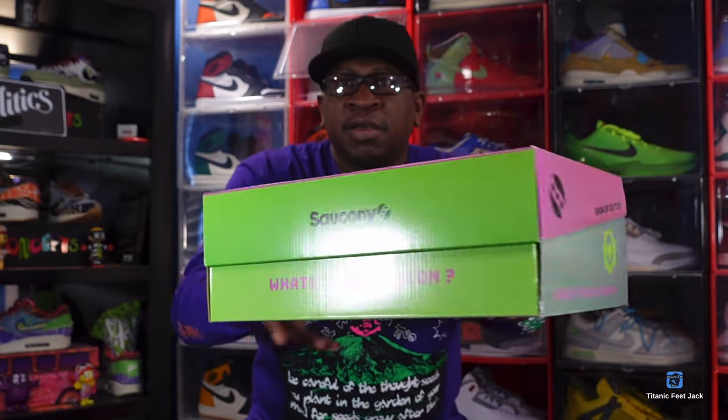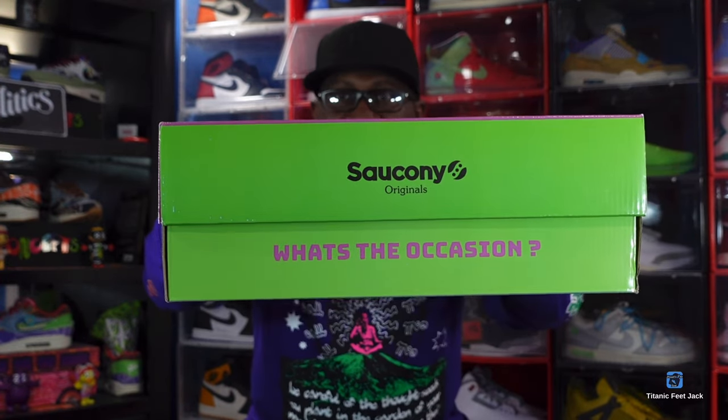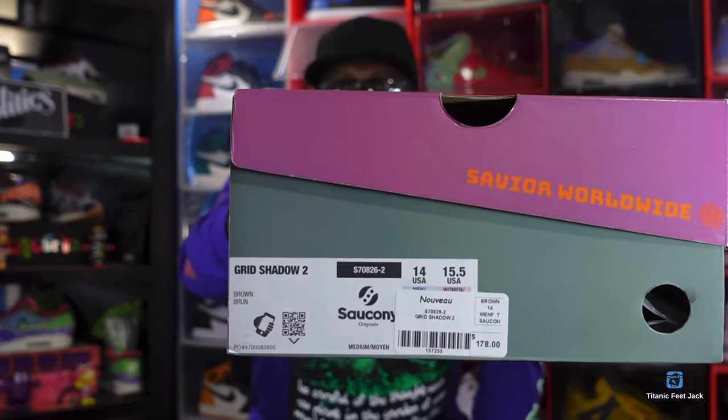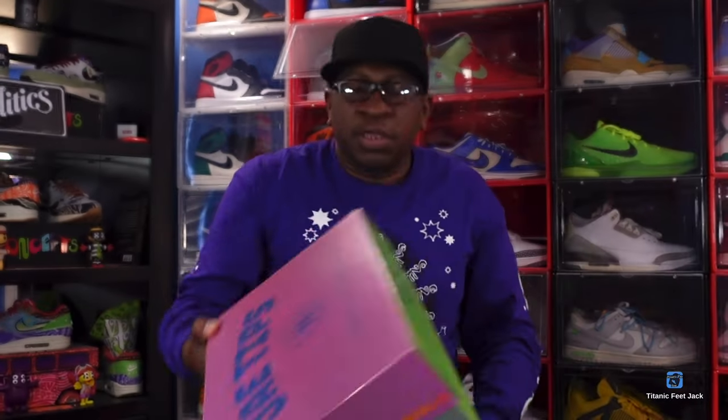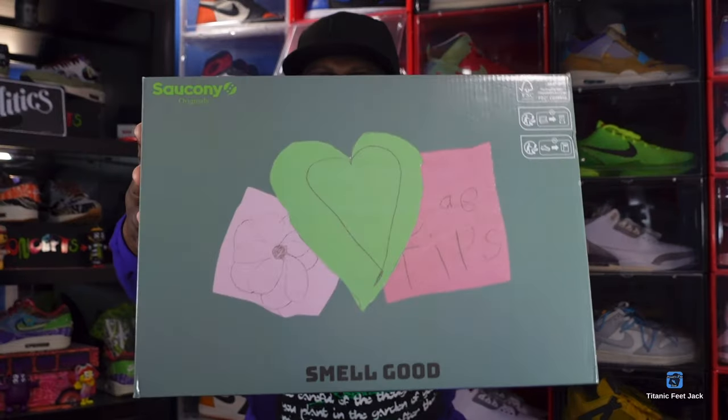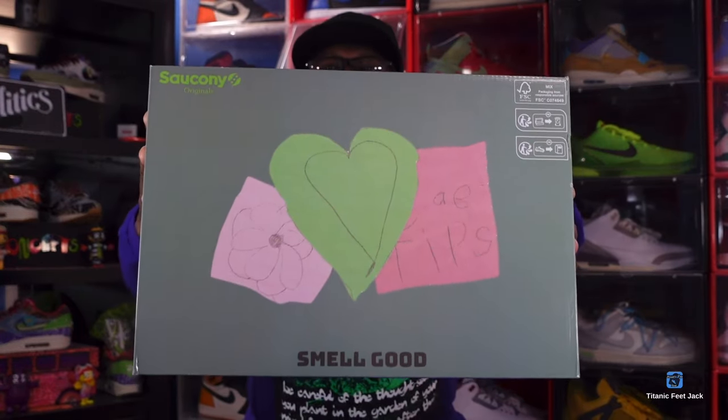Let me give you a 360 of the box — that's one side, that's the back side of the box. Here's the box tag right here, and don't forget the bottom of the box — it says 'it smells good.'